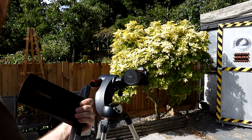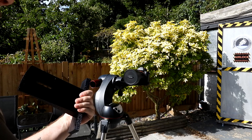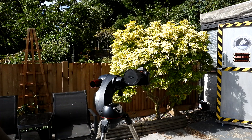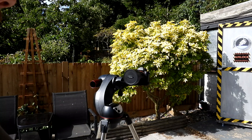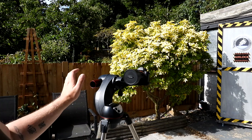I've tested a 300mm f2.8 on it, which weighs a tonne, and it supports it absolutely fine. I've tried the Tamron 600mm as well, and that's fine. And if you're doing short focal lengths — 50mm, 130mm, 200mm — they'll all be fine on it.